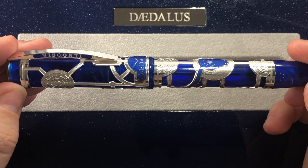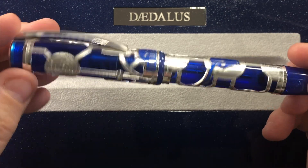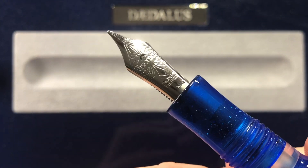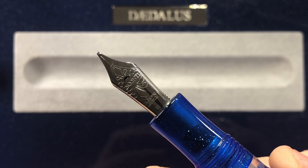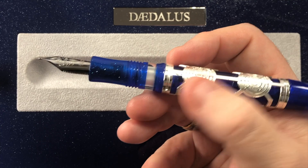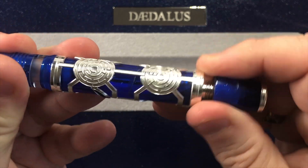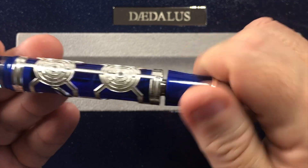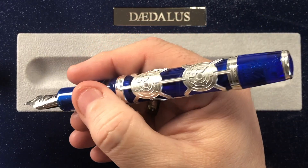This also has a power vac filling mechanism, and it comes with a standard number six size Visconti nib. Let me unscrew the pen — you'll see this has a Visconti medium nib, and that is a 23-carat palladium nib. It has the double reservoir as well. It is a power vac filler, so all you do is unscrew the back, pull the knob out, and then push it back in again — that's how it creates a vacuum and fills up the pen.